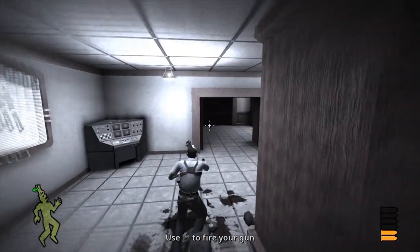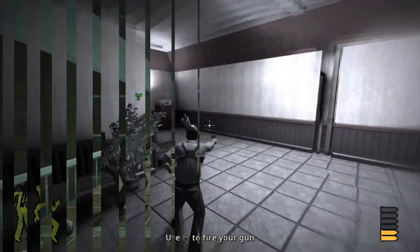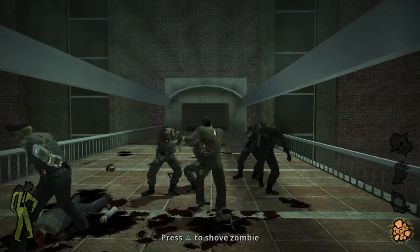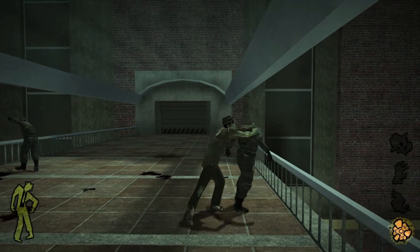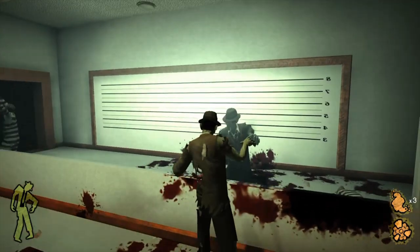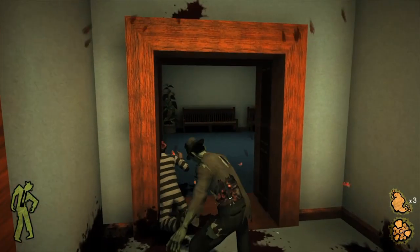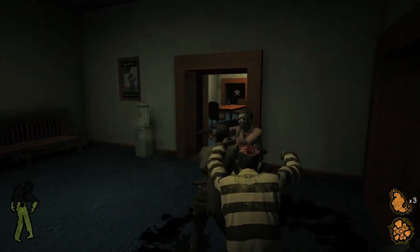Zombies can be herded together by using the whistle function — great if you want to set them loose on a group of armed police. Stubbs can drop a fart bomb to wipe out nearby enemies. You can also use a gut bomb, take off your head and bowl it down to the foe's location to blow them up, and you can take off your hand and run around and do a bit of mind control on an enemy.